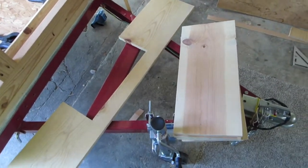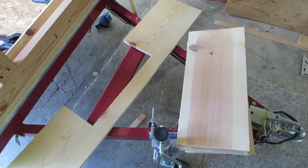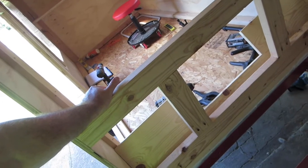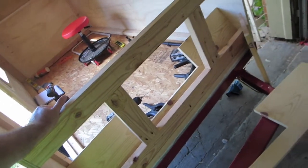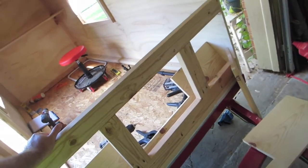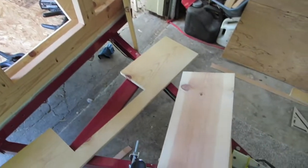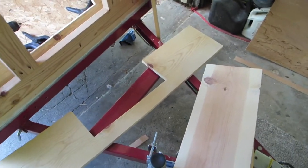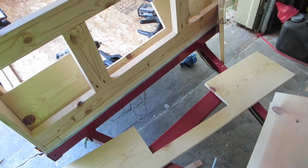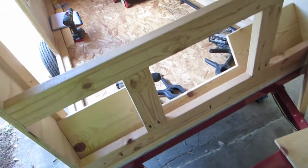I was able to find enough scrap 1x8s to close up the front bulkhead here. Using 1x8s, trying to build this as cheap as possible using all my scrap wood from the garage just to get it out of the way. It also gives a good strong surface — I'm planning on mounting electronics on the front, a TV on the bulkhead, and all that kind of stuff. Come along, let's see how it works.